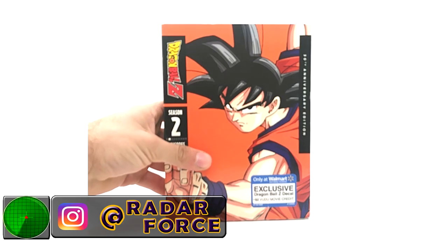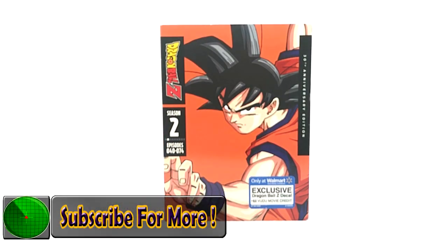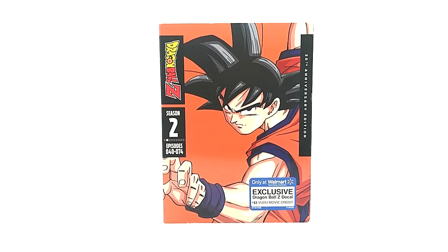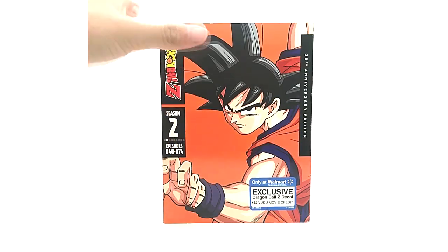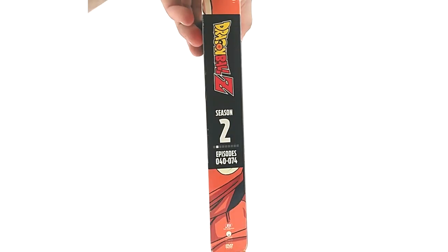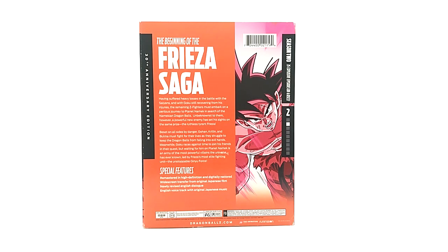Leave your recommendations in the comments for what you want to see next. Season two — I really like this art as well. I love all the 30th Anniversary art, it's beautiful. The back and the insert are just so good.